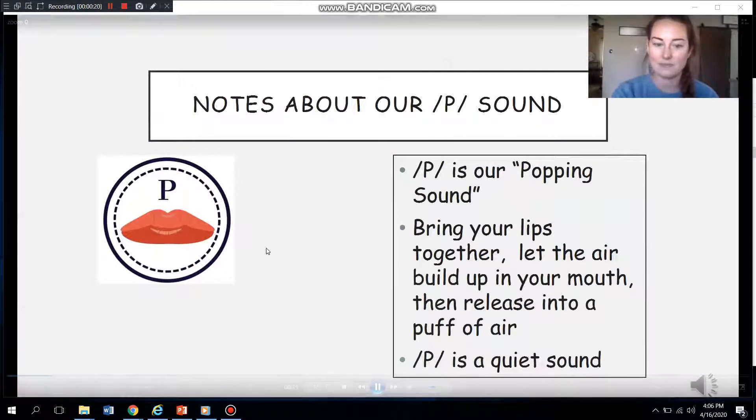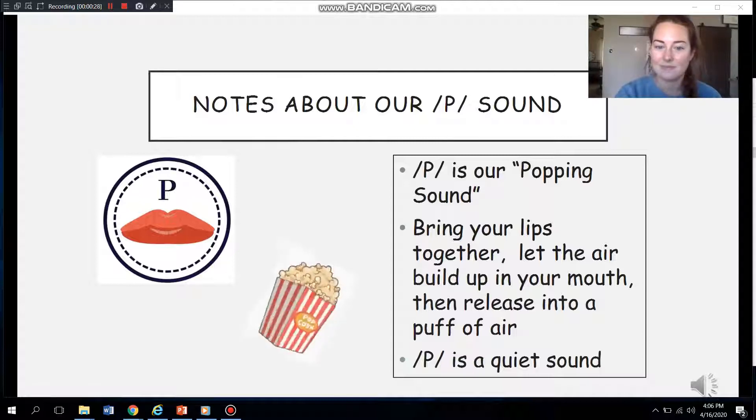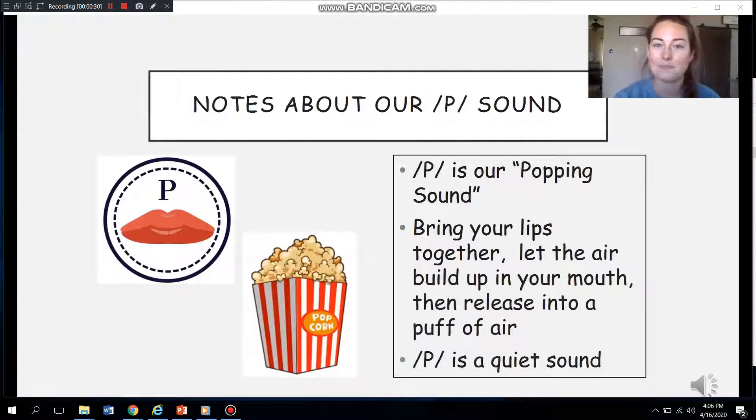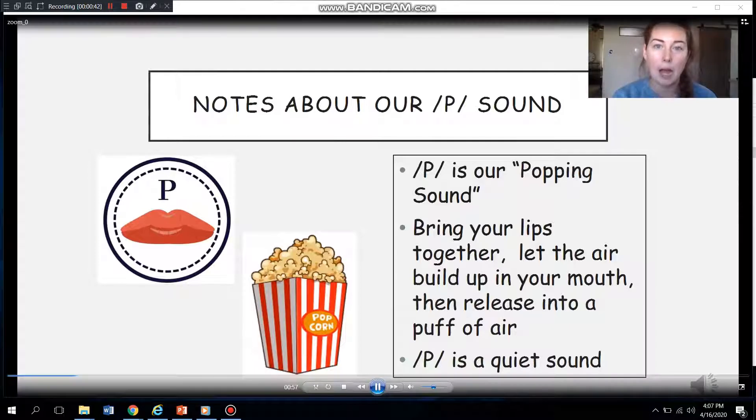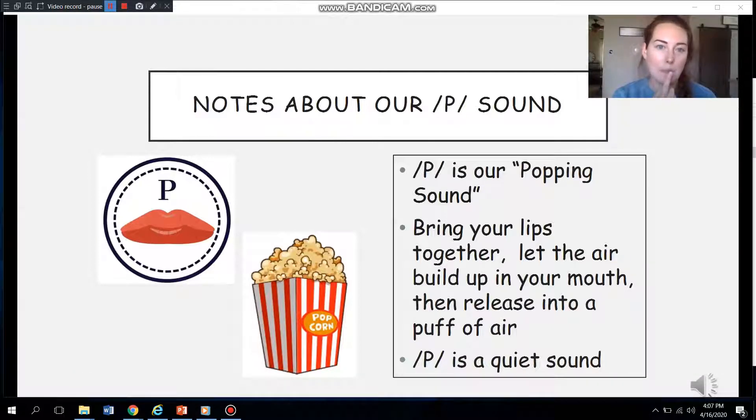Here is our popping P sound. Have you heard my popping sound? It's the sound I make when I pretend to make popcorn. Watch my mouth as I make my popcorn sound. I'm going to bring my lips together and let the air build up in my mouth. Then I'll release my lips, or pop my lips, as a puff of air comes out. Remember, our P sound is a quiet sound, so my voice is turned off.